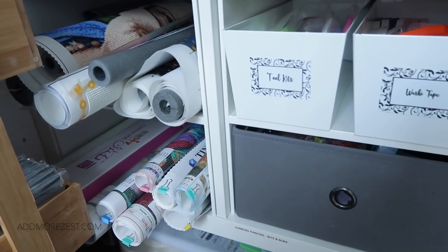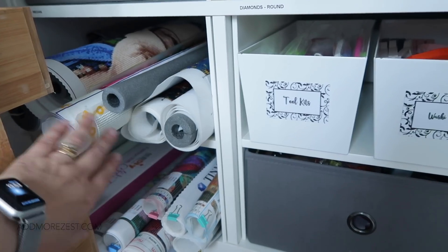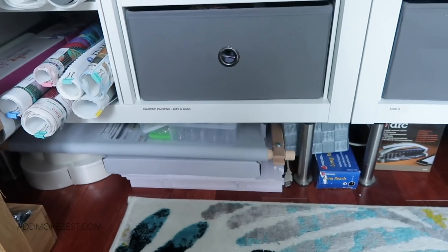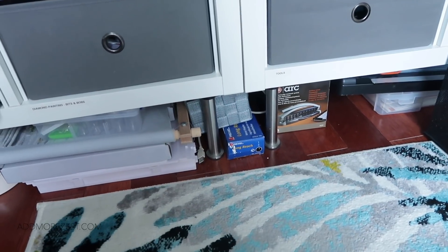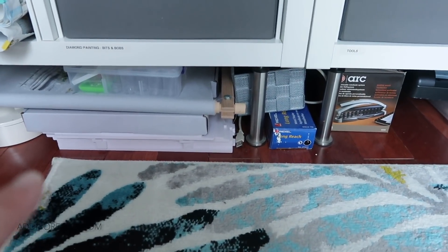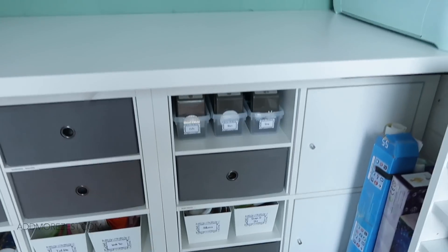The top cube holds diamond paintings that I've done or are in progress — all the custom ones, the Fox Willow Arts fox painting, and my ongoing Heaven and Earth Designs. Down below are my large completed paintings, kept rolled up. Underneath is a big trimmer, more scrapbooking items, a long stapler, an embellishment holder, cross stitch, and even more diamond painting storage tucked under there — if it fits, it goes under there.